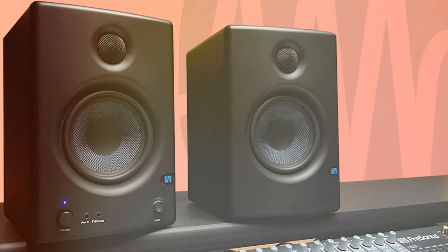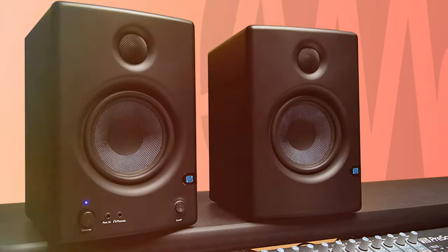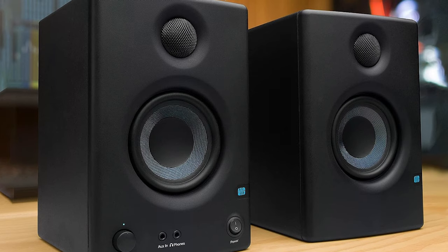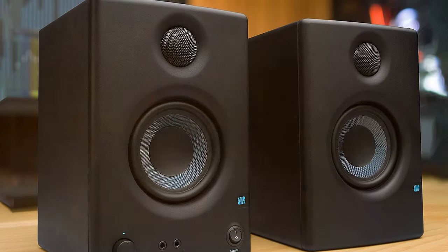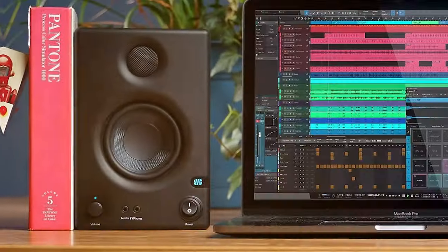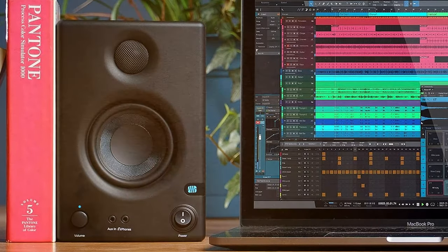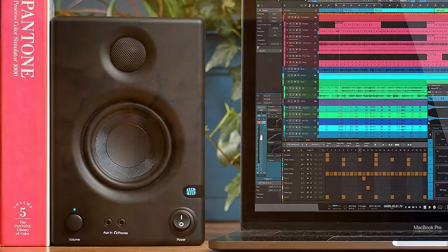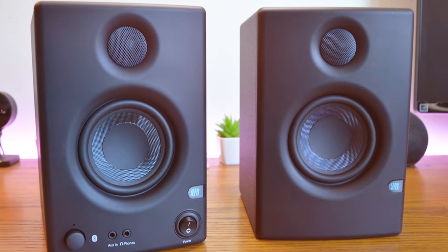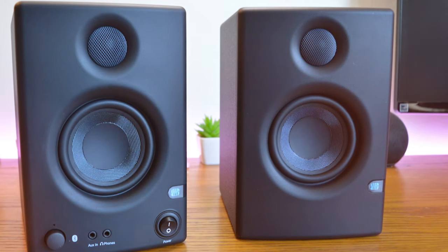The result is a remarkable frequency response that ensures every nuance of your audio is faithfully reproduced — whether you're mixing, producing, or just enjoying music. What sets the Eris E3.5 apart is its acoustic tuning controls, allowing you to customize your sound. The low cut, mid, and high controls enable fine tuning according to your preferences and room acoustics — a real game changer. The sleek and modern design complements any studio setup.